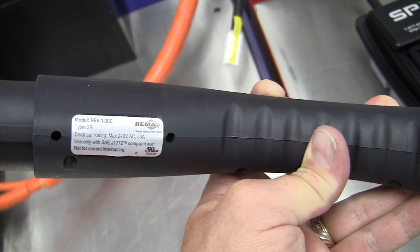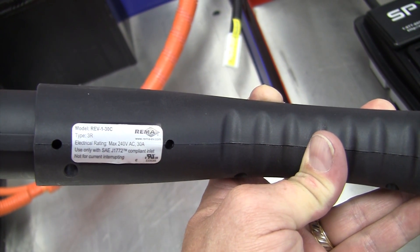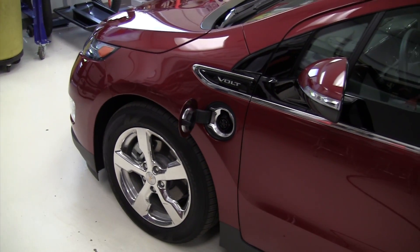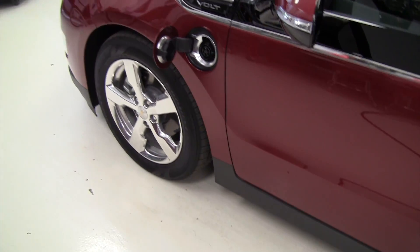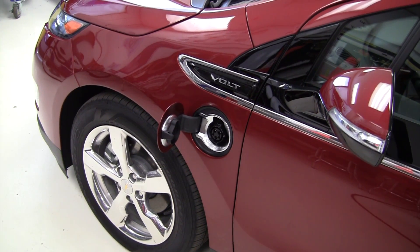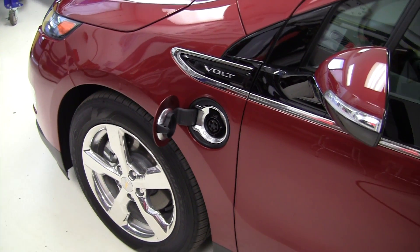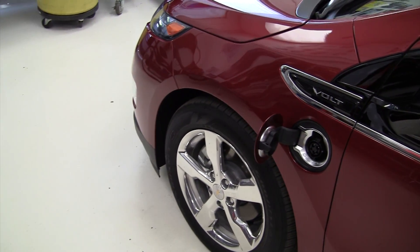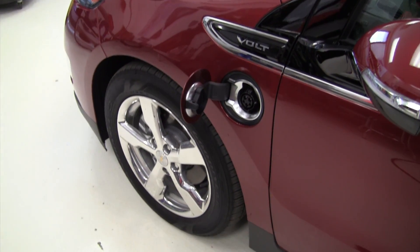The Society of Automotive Engineers has the standard called the J1772. General Motors, Toyota, the Nissan Leaf, the Ford Focus, and the Toyota RAV4 electric vehicles all use this as their AC charger. The Nissan Leaf also has a DC charge port, but this connector is for AC charging.